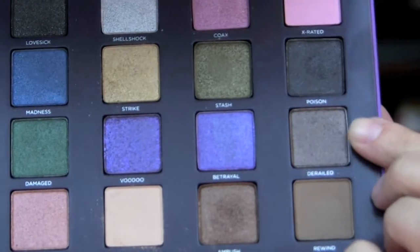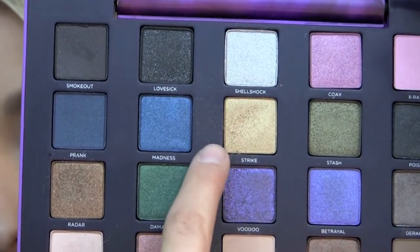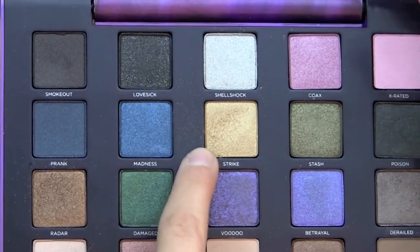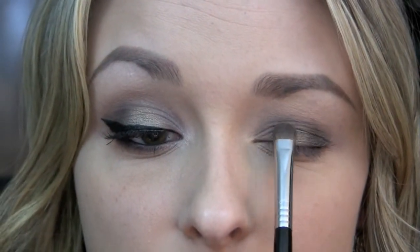Now I'm going to be taking Derailed, which is a pretty taupe color, and I'm using the Sigma Firm Shader E57 brush. That shadow is going right on the lid. Then using the same brush, I'm going to take Strike, which is a very pretty gold color, and apply it right in the center of the lid.